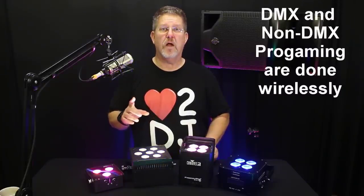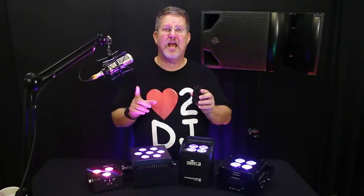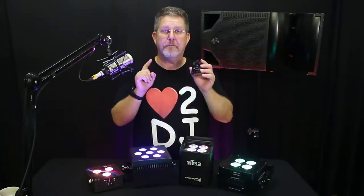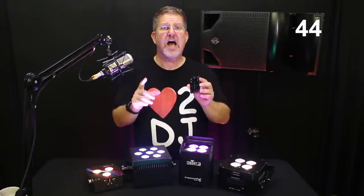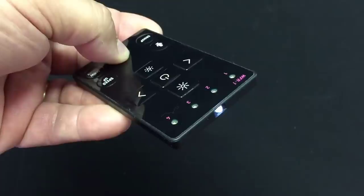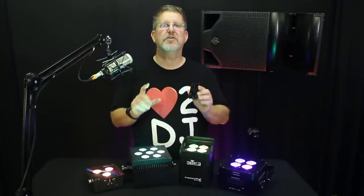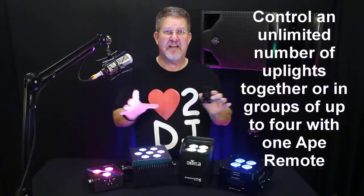All programming and controls are done wirelessly. With one remote, you can mix and match an unlimited amount of Ape Labs lighting SKUs and control all of them at the same time — from some pretty amazing distances, we're talking hundreds of feet. You can have up to 4 different uplighting scenes at your venue and control them all independently or simultaneously with this 2.4 GHz RF remote. Ape Labs accomplishes this not with 44 or 27 or 24 buttons, but just 9 buttons. Only Ape Labs' remote is able to control an entire room of uplights without complex DMX setup or the hassle of master-slave programming and syncing issues.